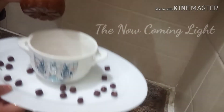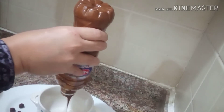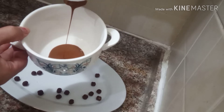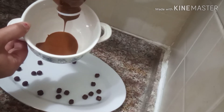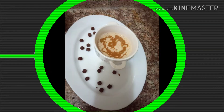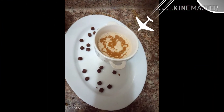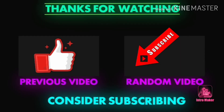We will put it down in the cup and you will see the outcome. See — we will put it all in, then add the milk.